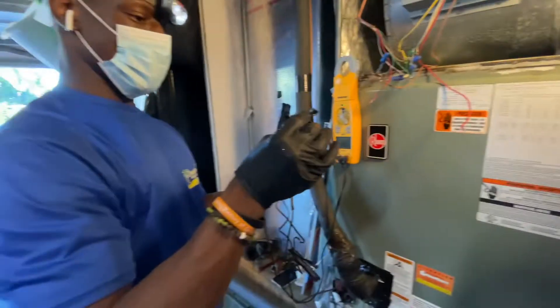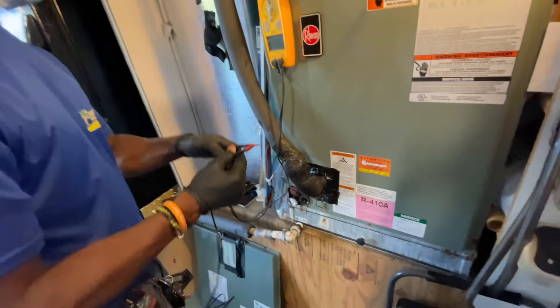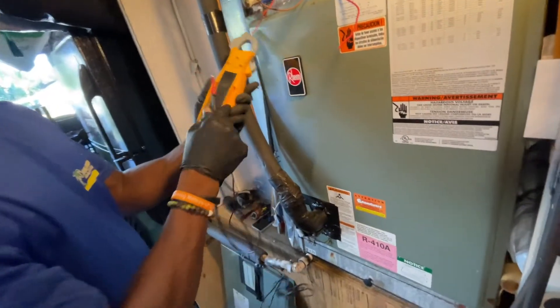Okay, cool. All right, here we go. Now all we got to do is install it. Excellent job. So far, so good, man. We're doing great.